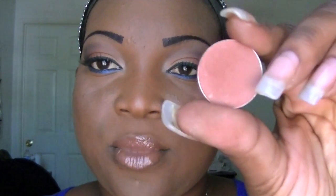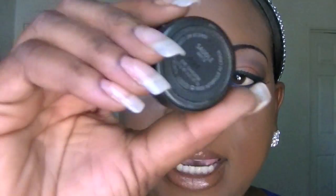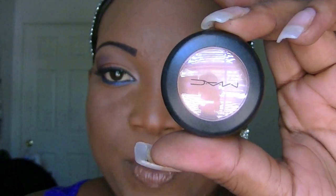Let's have a recap on the products I used. Lancome Fashion Label — a matte brown with a hint of purple. Brown Scrub from MAC. Bisque from MAC. Saddle from MAC. And Bamboo from MAC.